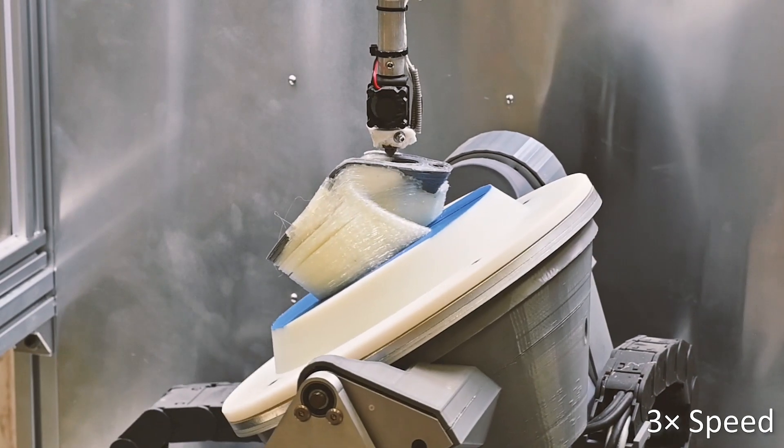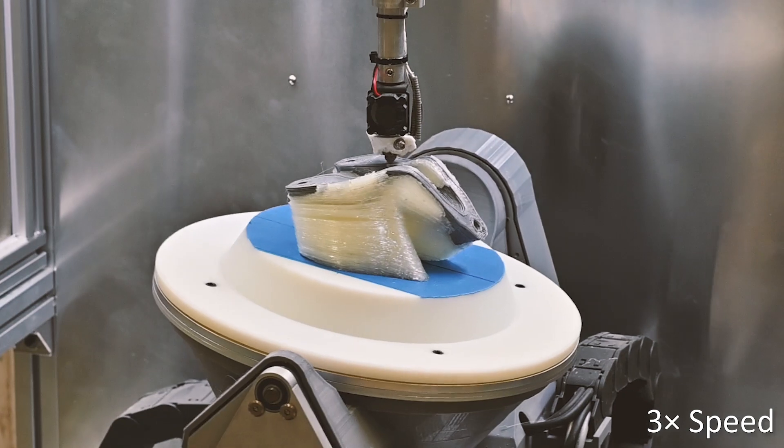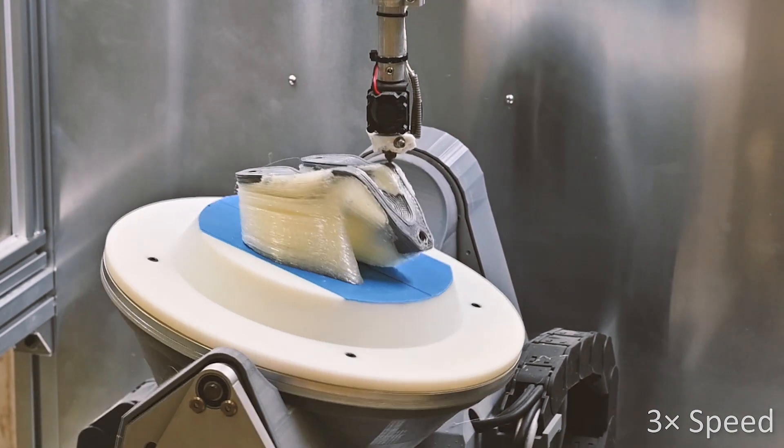In this project, we present a novel method to reinforce the isotropic strength of 3D-printed objects by using multi-axis FDM.